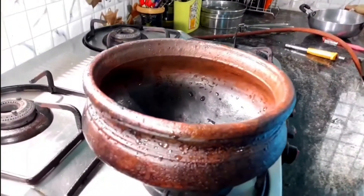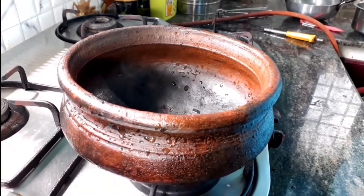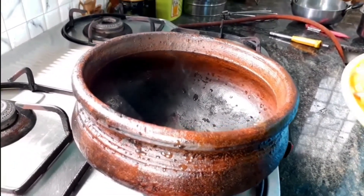I'm using a chatty mud earthen pot. I make all my fish curry and mutton curry in this. If you don't have one, no problem — you can always make it in your steel or aluminium wok, no issues.